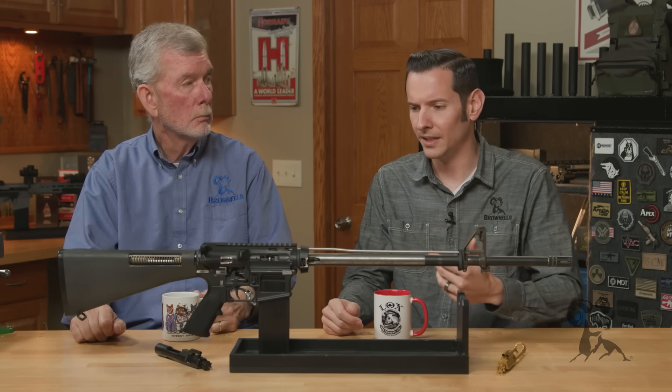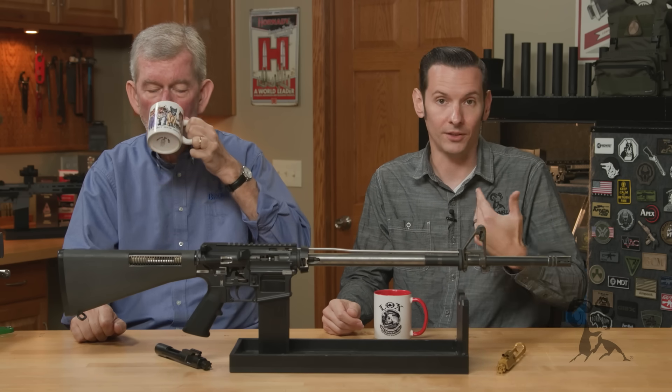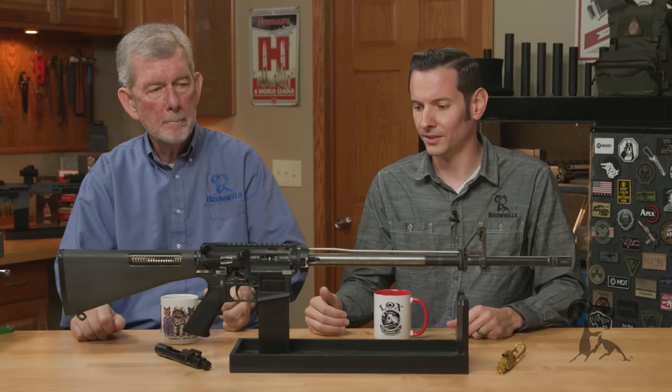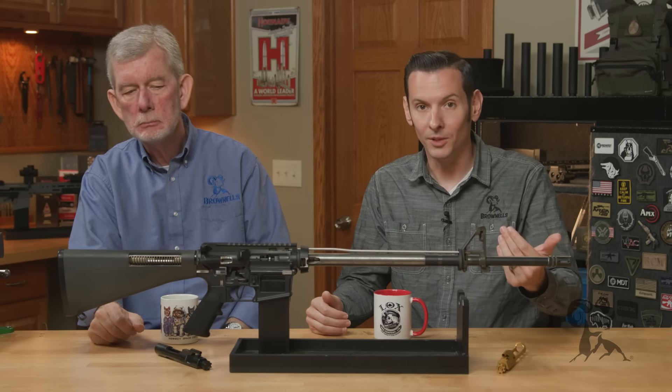Not necessarily like 'hey, I heard you can't do it' — even though I'm sure there's plenty of that out there, because I've heard it both ways as well. But we've gotten comments saying 'hey, do this one,' so we're doing this one.